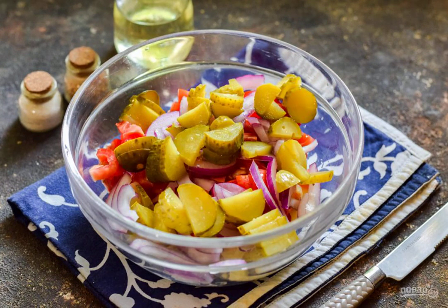Cut the pickled cucumbers into small cubes or slices and add the cucumbers to the salad.